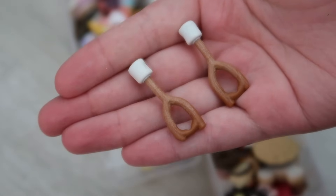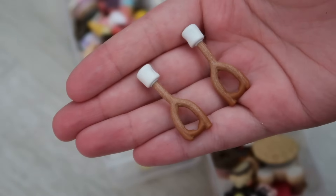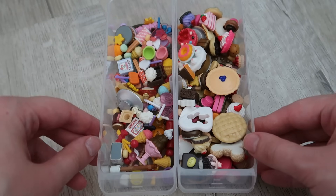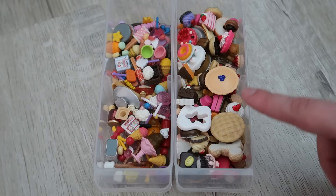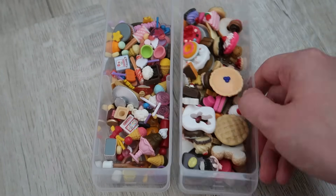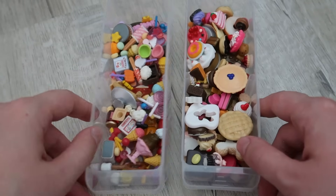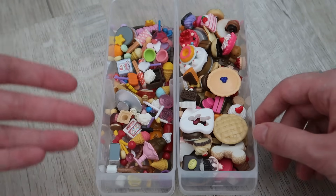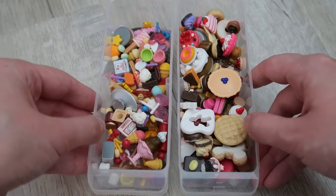Super confused as to why I put crutches in here, but they're actually marshmallows on sticks — my mistake! The container on the right is things like pies, cakes, cupcakes, donuts — your heavier desserts — and the one on the left is ice creams, lollies, macarons, chocolates, all of that.